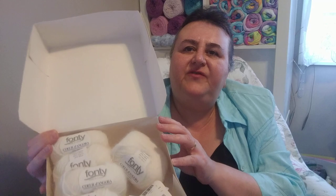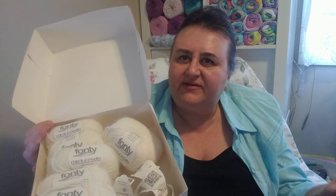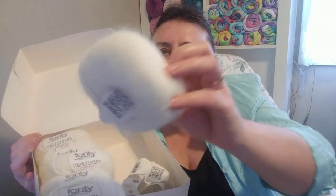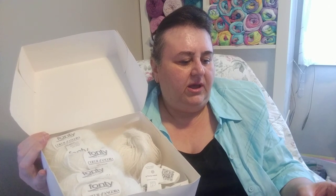I bought a box from the UK on Etsy. When you see a yarn you grab it right away or else you can't find it anymore — people are selling their stash or trying to make money. This yarn is called Fonti, I believe it's made in Italy — it's 25 grams, 80% angora rabbit yarn and 20% wool, and it's made in France.